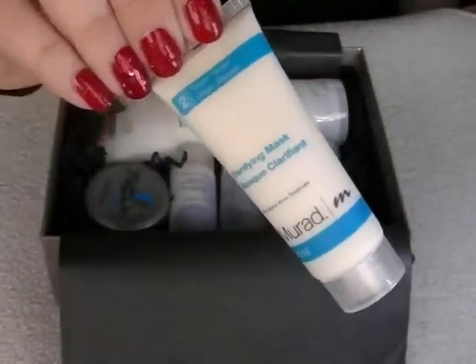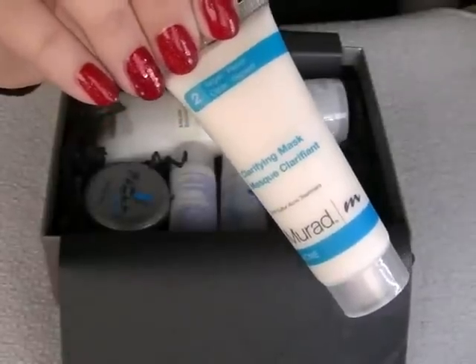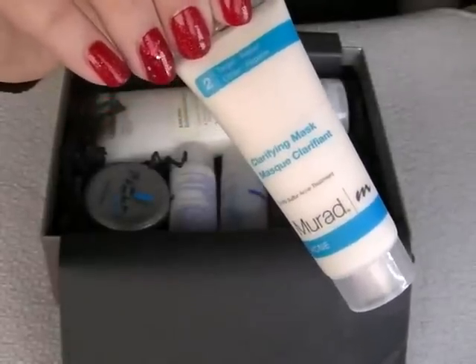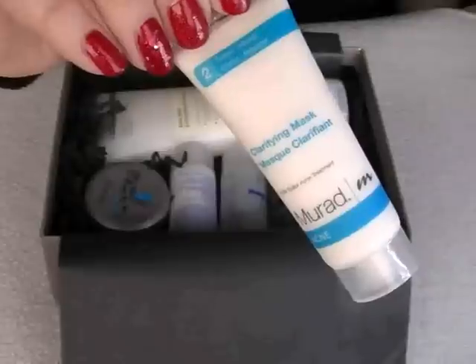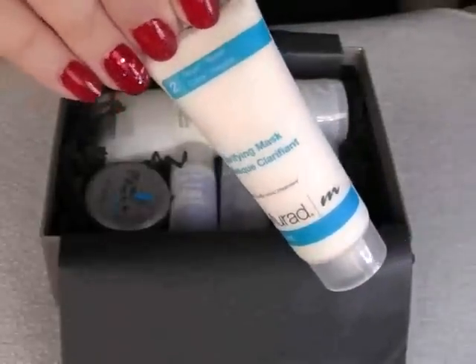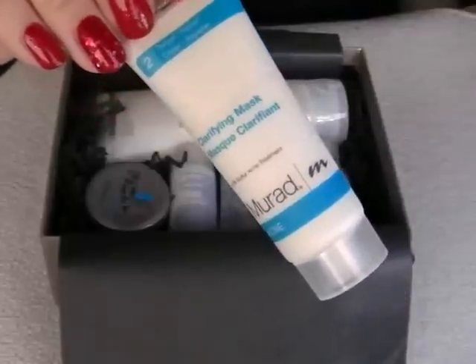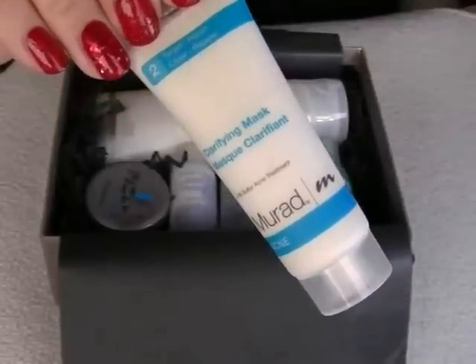The next item is the Murad Clarifying Mask. It says this natural clay-based formula draws out impurities and absorbs excess oil to control and prevent breakouts. The tube I've got here is 30 grams, and the 75-gram version is £35.